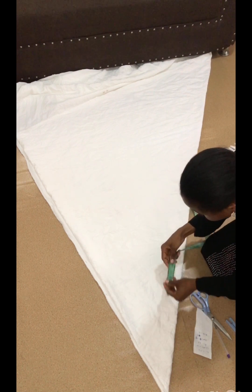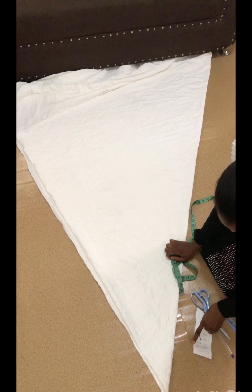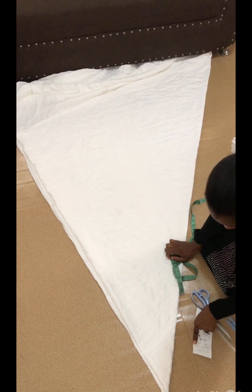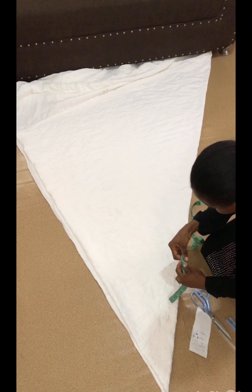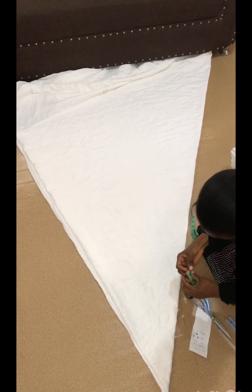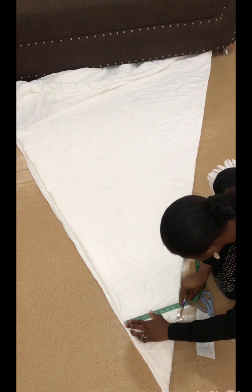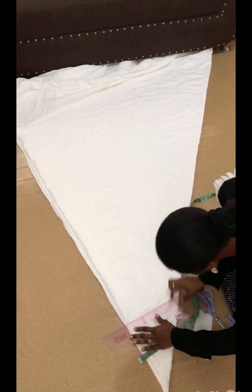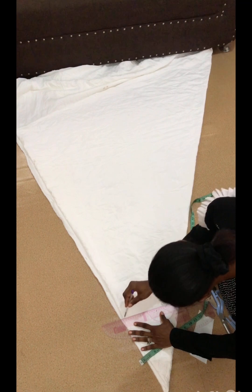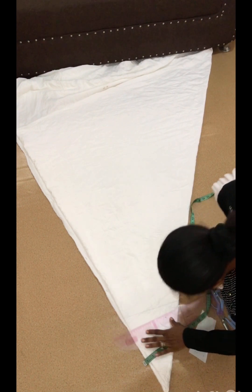Once that is done, the next thing you are going to do is mark out your shoulder measurement divided by two — that gives you the point where you are going to place your shoulder. When sewing this kind of dress you need to place your shoulder before cutting the rest of the dress. You can't just cut the neckline straight away.